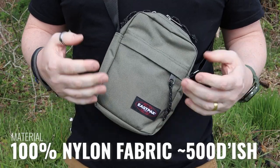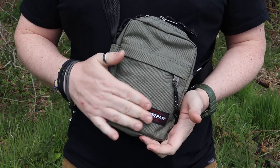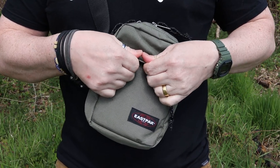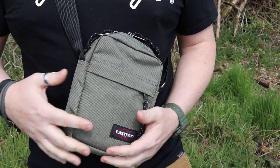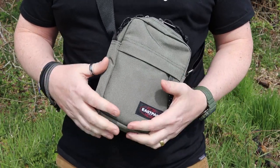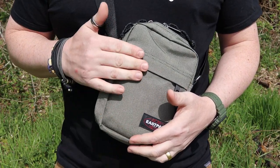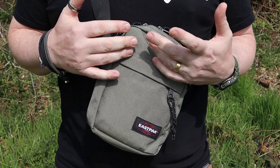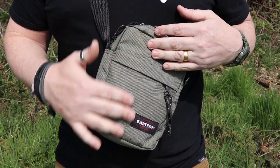Construction-wise, it's made from nylon, similar to a Cordura-style fabric, just without the Cordura name tag. If I was to hazard a guess, it's probably around 500D style Cordura equivalent in the nylon used here. It's not Cordura — it will be Eastpak's own nylon, however they make it. There is a coating to this, and it doesn't specifically say on the website what it is. I'm guessing it will be some sort of Teflon or DWR coating, so that if you get it wet, water does bead off.